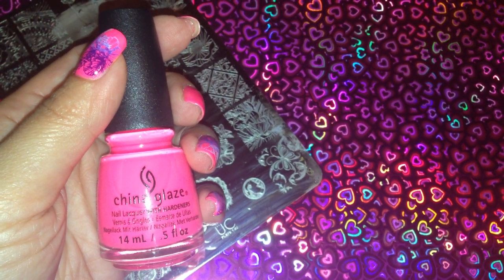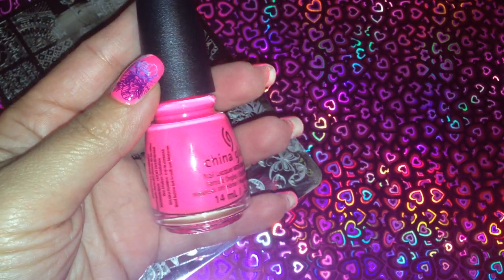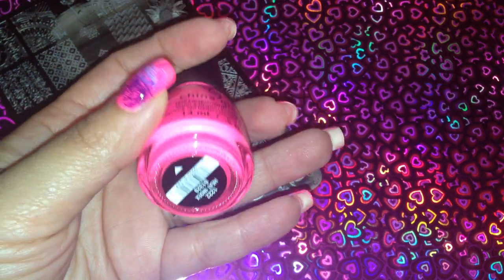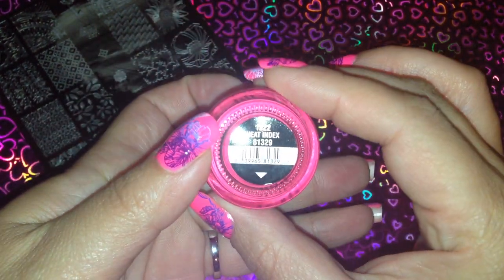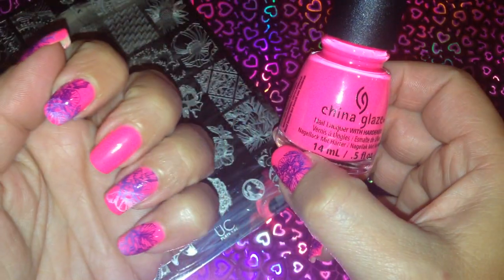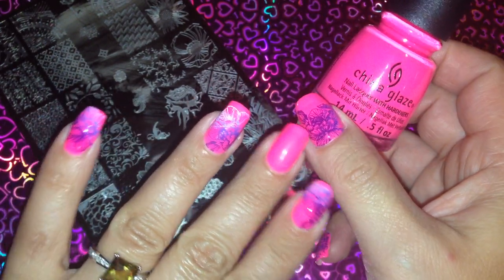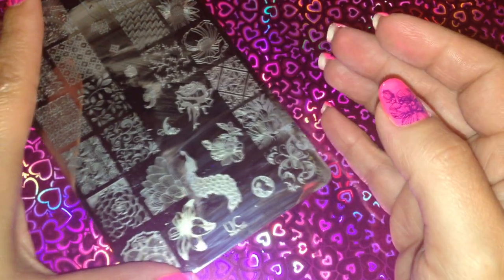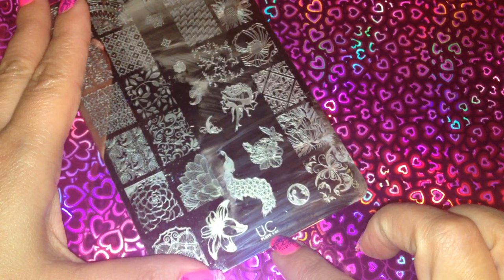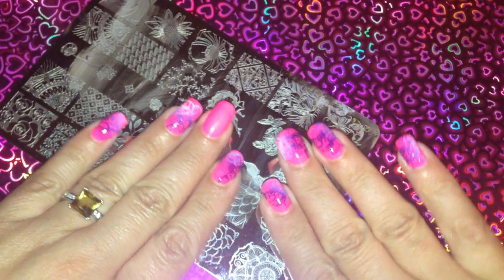Hi ladies, it's Eva from Noshiki's Nails and Plus. I went to Target today and I picked up a couple of polishes from China Glaze. This is what I have on my nails and it's called Heat Index. I've got two coats on my nails — it kind of looks like a matte when it dries up. For stamping, we're using the Uber Chic plate 1-02 and I'm going to be using this image, which I've done on almost all of my nails except for one.